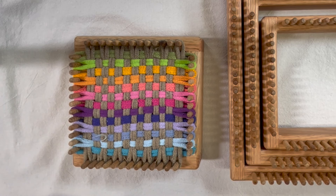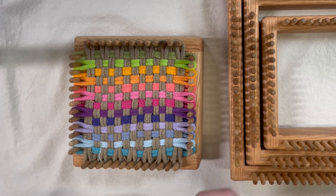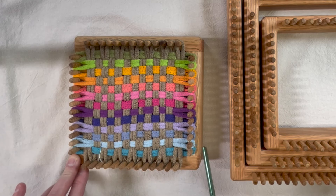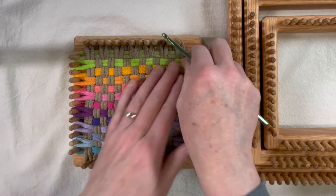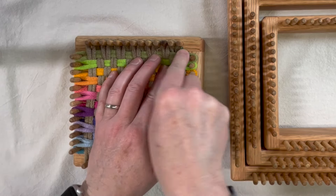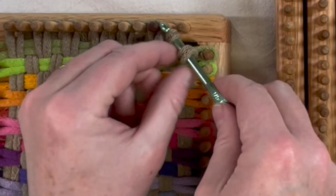Start in a corner. Now if you have a particular color on your loom that you'd like to be the loop you hang your pot holder from, you can pick that color. So if I wanted my end loop to be green, I would do that one last. So I'm going to go ahead and just start in the next loop over from that.